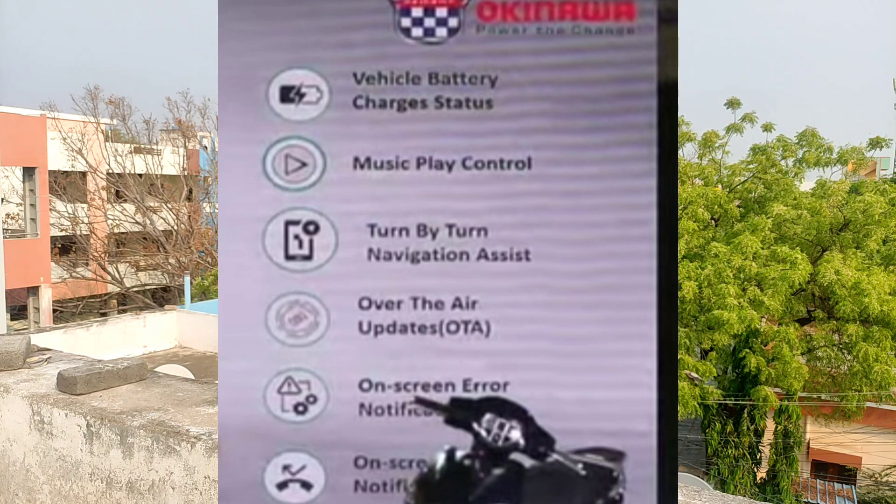You can see the Bluetooth connectivity. You can see the song play on and off the screen.